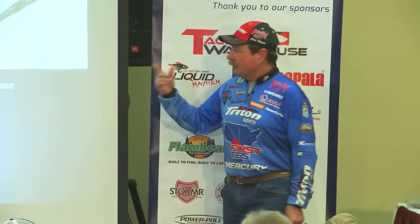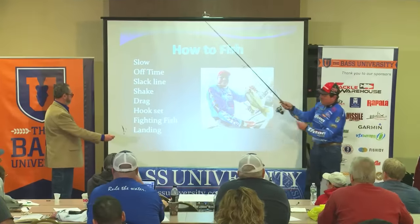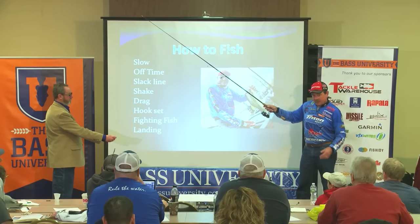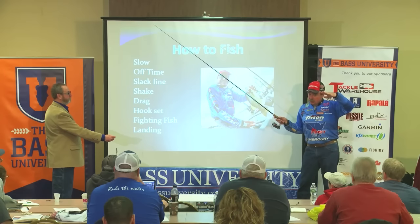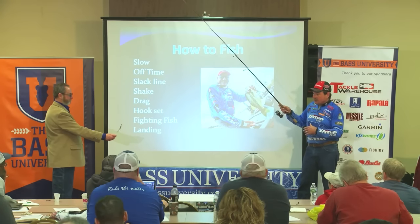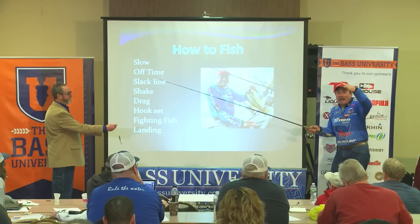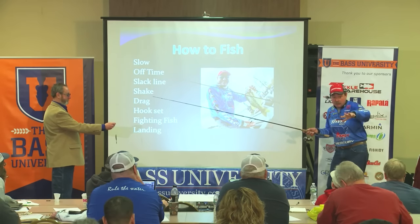But if I'm drop shotting, the first thing I'm going to do is probably throw a Dream Shot on there, and probably my favorite color. So imagine this being in the water, and then I slack line it — see that bait fall? Well, now it's in the water and it's got no weight but the bait and the hook, so it's slowly settling. It's not dropping like this. It's going just real slow. Imagine 20 feet of water: your bait's there and it's got nothing holding it but the hook. It's just settling out real slow.